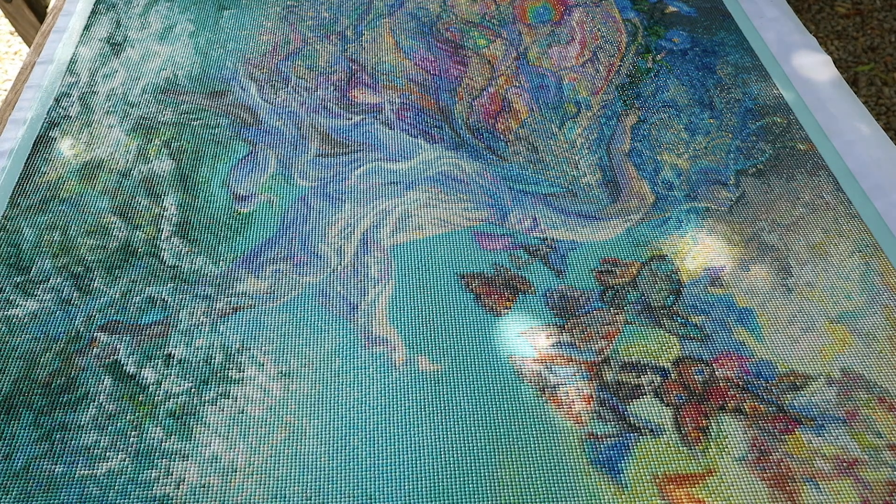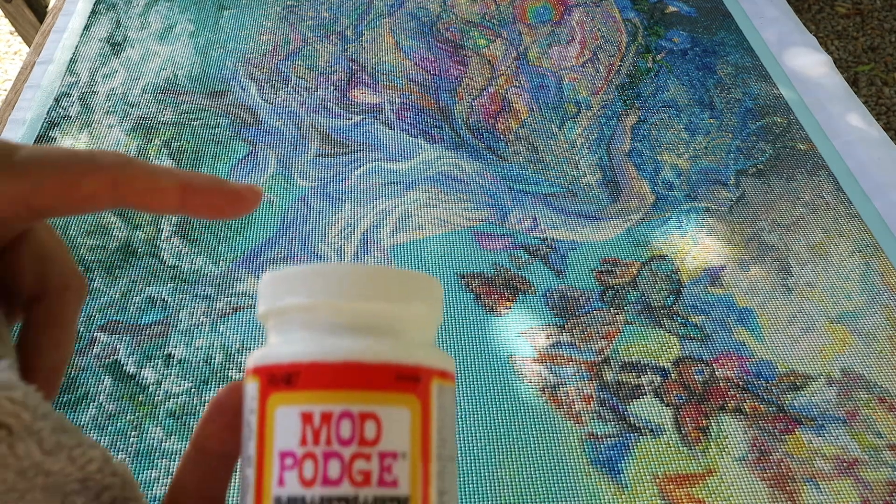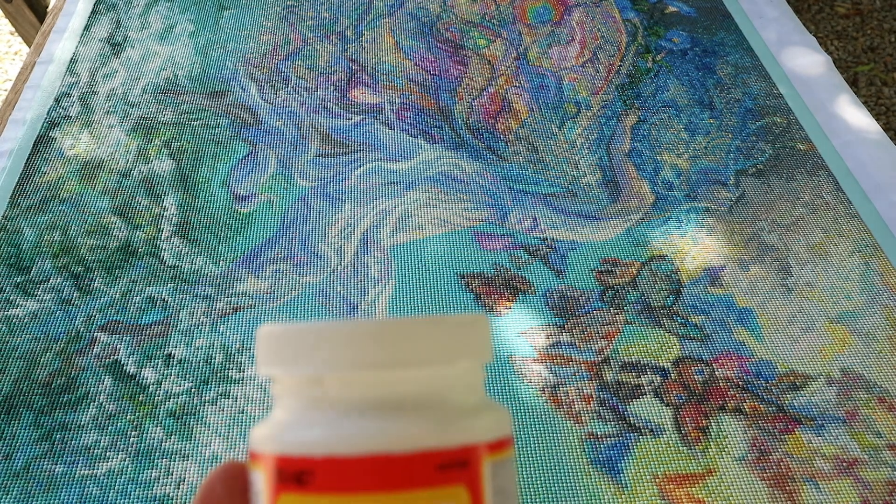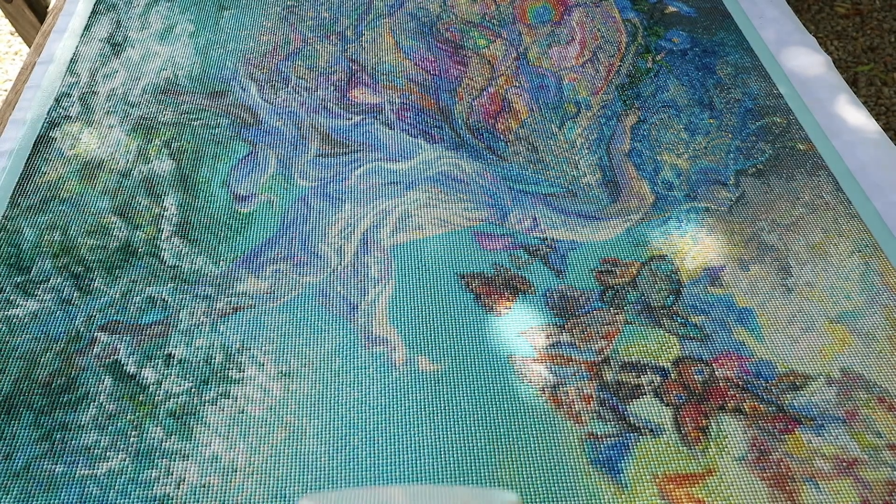That's how I seal my Diamond Painting. Do you use this as well? Do you seal your Diamond Painting? I don't usually seal my Diamond Paintings — this is the first time I'm sealing one, just as a precaution.